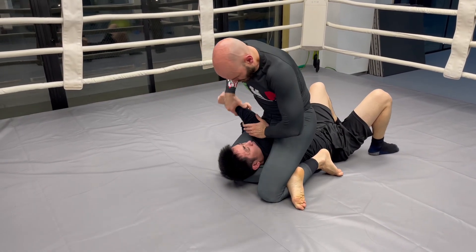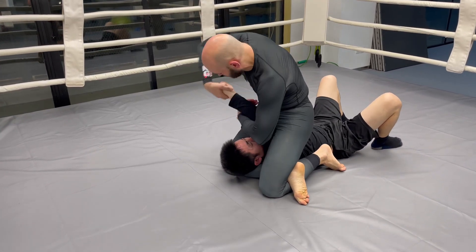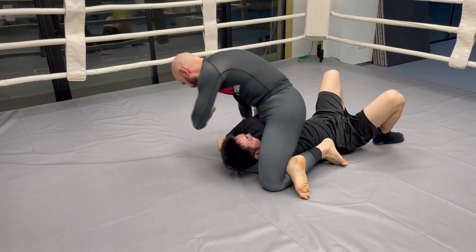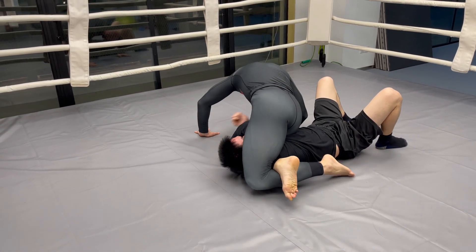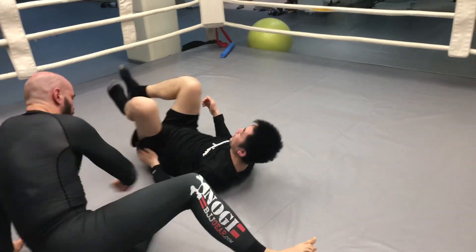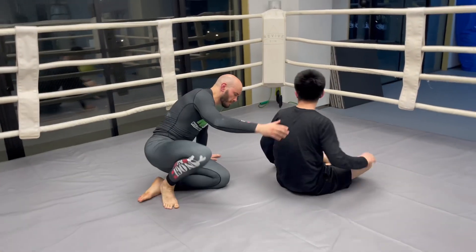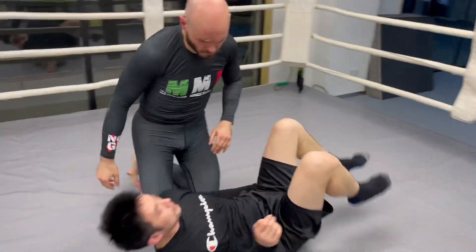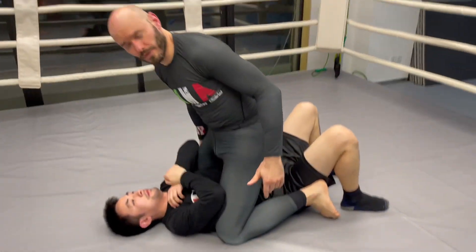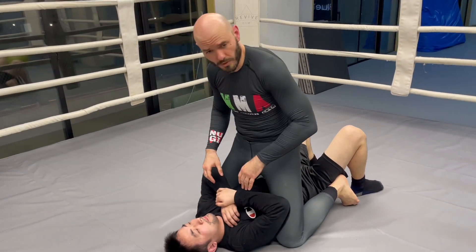I've got to make sure this arm is over here. I could finish with an arm bar like this, I could finish with a wrist block like this, or if I want to finish the shoulders, I'll pop the hands that way. But I'll grab his leg and tighten that up. A couple of issues some people run into is how to articulate the legs, because you might try moving like this and feel like you're not that flexible.